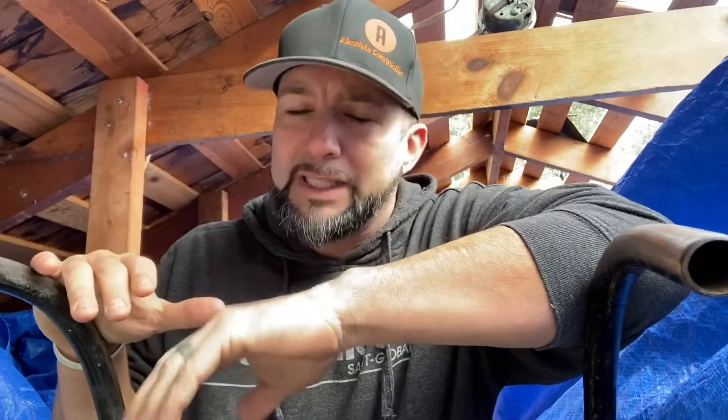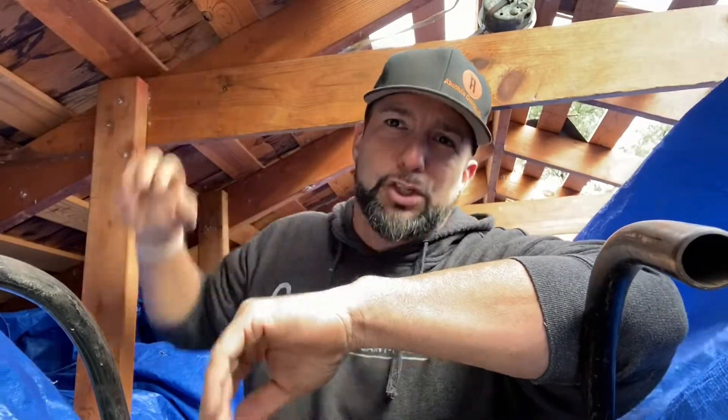Alright guys, so here's a video geared more towards the contractor. I want to talk to you about the protection needed when you're doing a redeck. A redeck is when you have cedar shakes. Right now we're working on a project where we have asphalt shingles laid over cedar shakes, so we're tearing off everything. We've got some space decking and because that space is there, when you're tearing off those cedar shakes, little bits of that wood are going to make it down to the attic space.